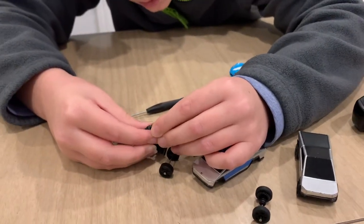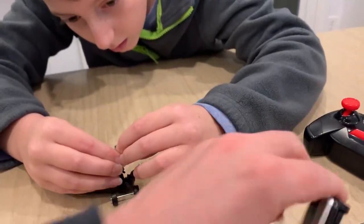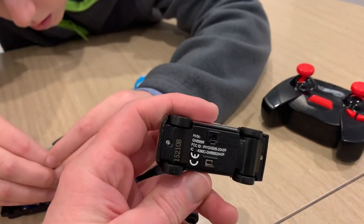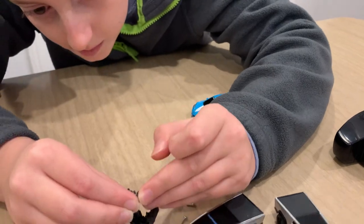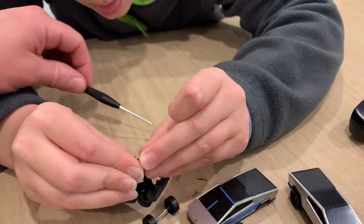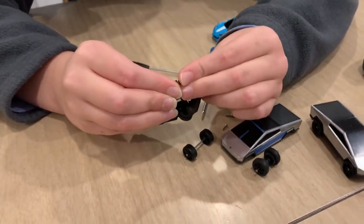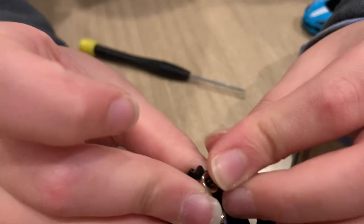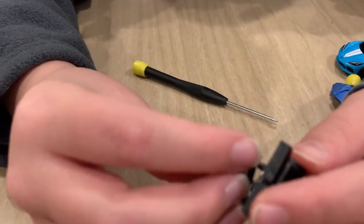What's great about these Hot Wheels cars is that they made it easily accessible. If you notice on the bottom there are these two little bolts you have to take apart, and you just need a tiny Phillips head screwdriver, which you can easily get at like the Dollar Tree for about a dollar twenty-five.